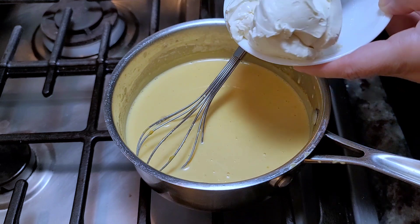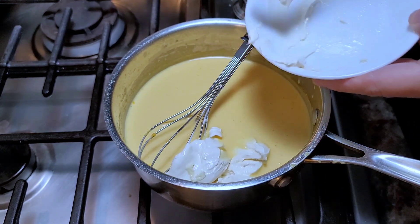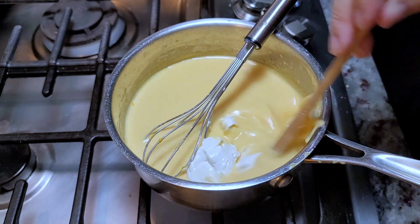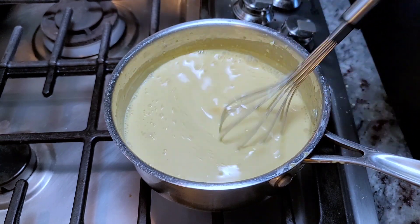Now going in with the cream cheese — somewhere between two to three ounces of softened cream cheese into the sauce. Shutting off the heat and the cheese sauce is done.